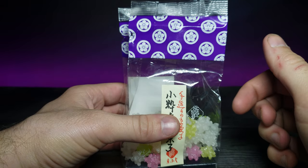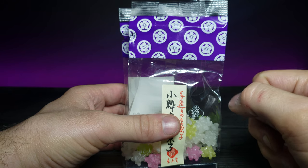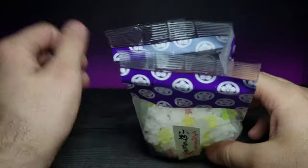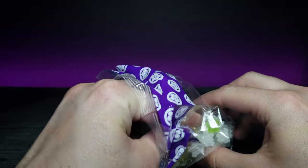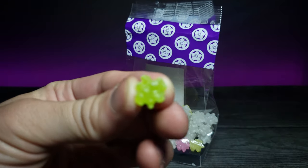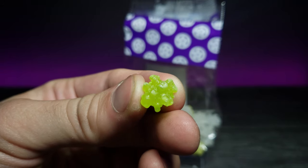This tastes exactly like traditional rock candy, 100 percent. It's really good and very flavorful. Let's go ahead and try one of these other colors — oh, actually there was a random green in here. Zoom in on that — I thought they were all yellow but there's a green one.